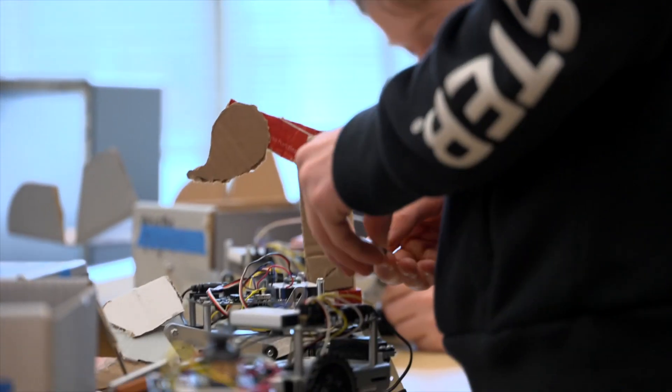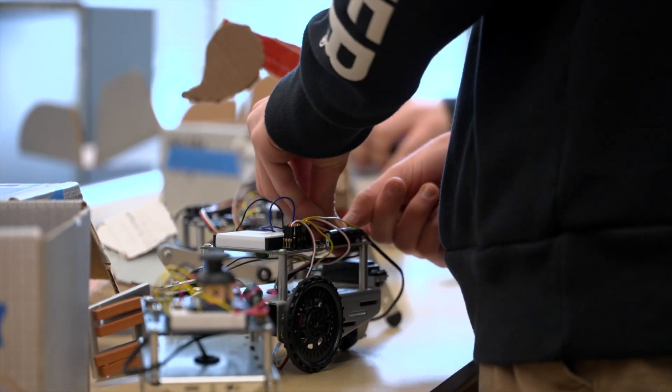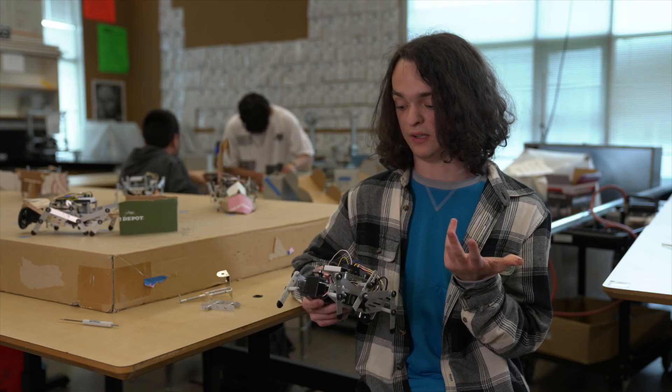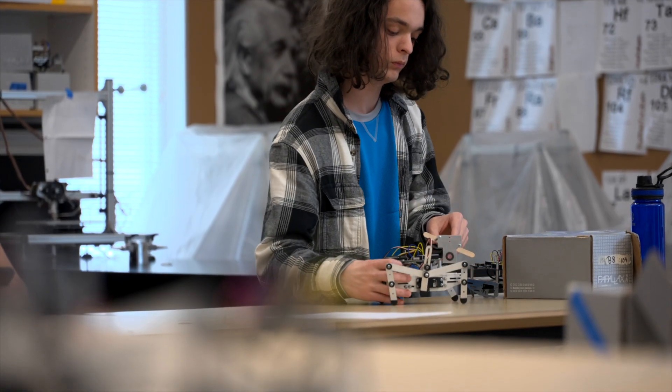Students are troubleshooting mechanical problems, digital communication problems, and circuitry problems. You sort of do a lot of trial and error and you just figure out what's right for your robot over time until you finally get it working.